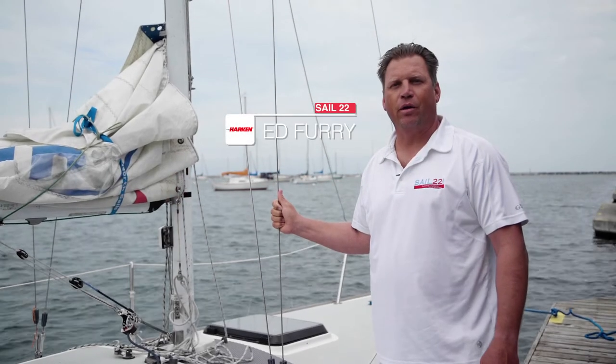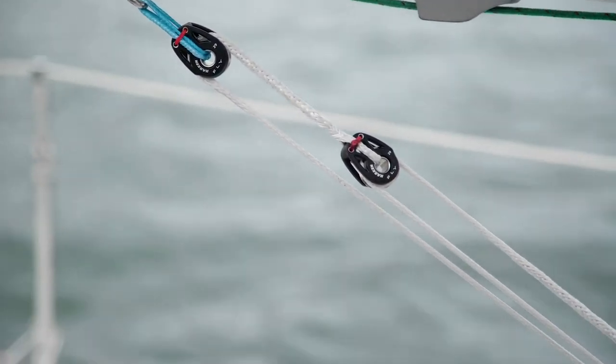Hi, I'm Ed Furrier with SAIL22. I'm here with Harken to go over the new Harken J24 fly vang.